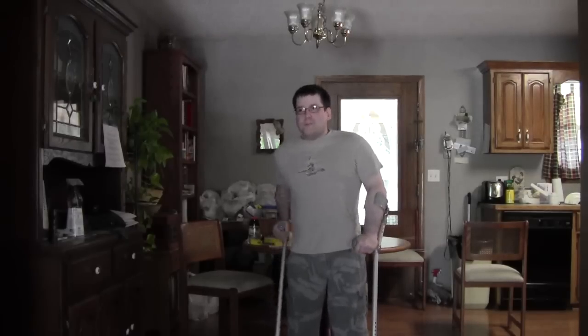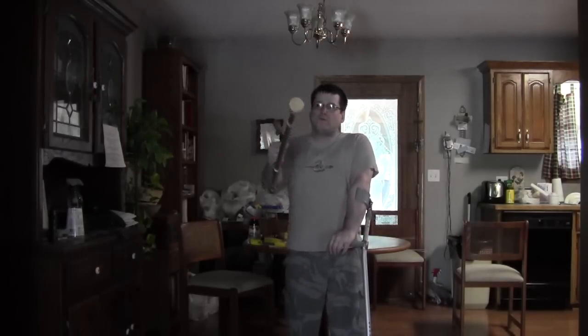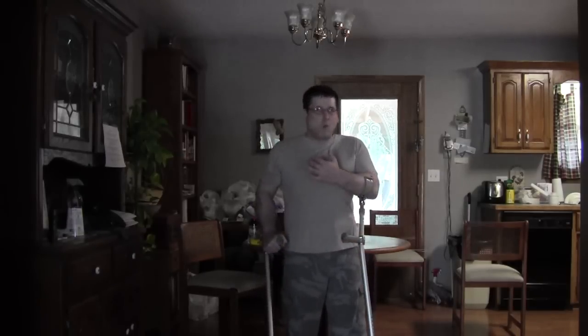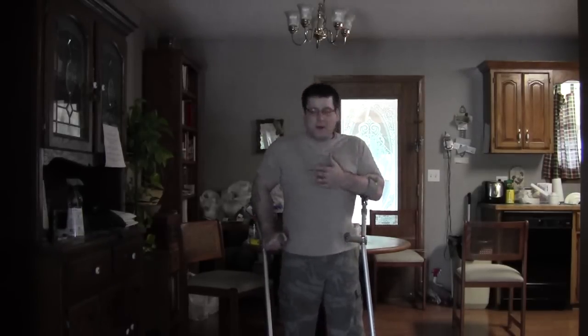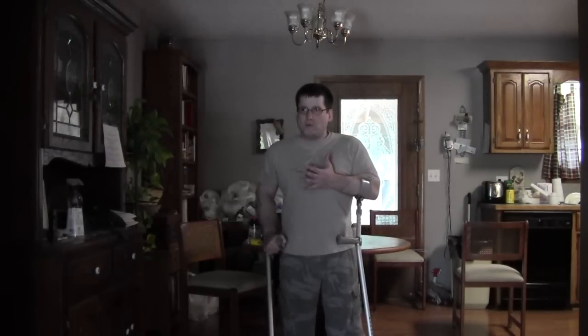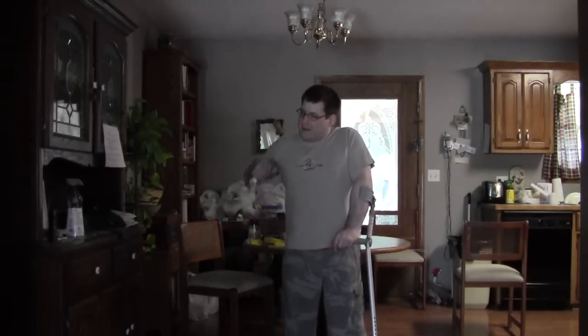Keeping my elbow into my body — I don't want to flare my arm out. The reason is I don't want to give my opponent a heads up of what I'm going to do. If I were to bring my crutch up visibly and then strike, I'd be telegraphing the move and he'd have me on the floor.